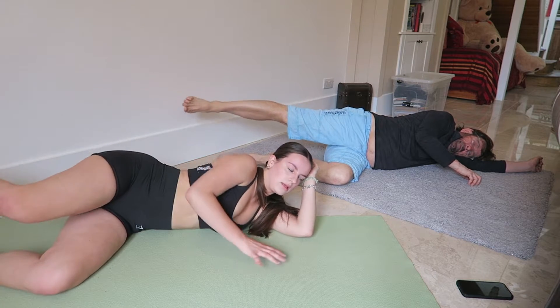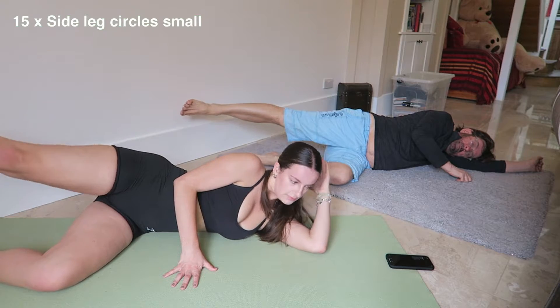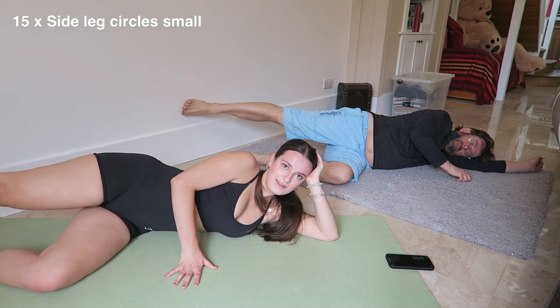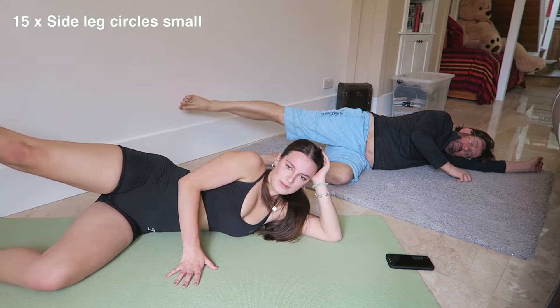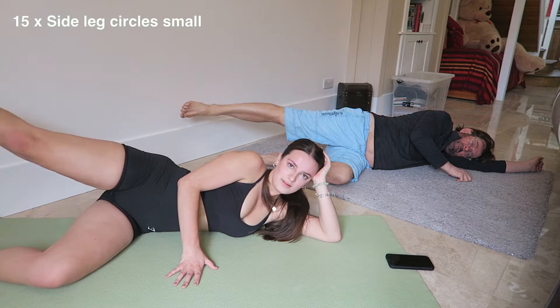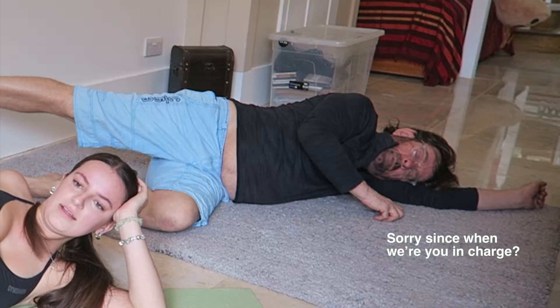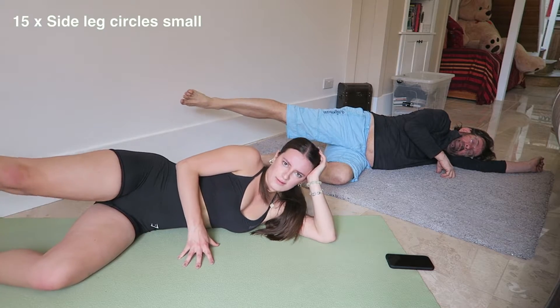That's enough of one direction. Those circles should be huge — no, actually small, small. Point your toe! What are you doing? I am doing small leg circles. Well, you're not pointing your toe. You're just stirring, aren't you? Stirring.